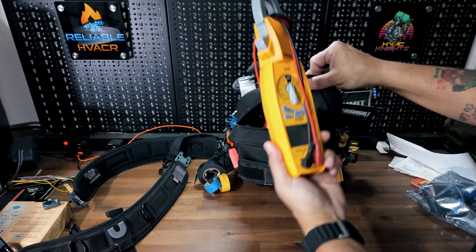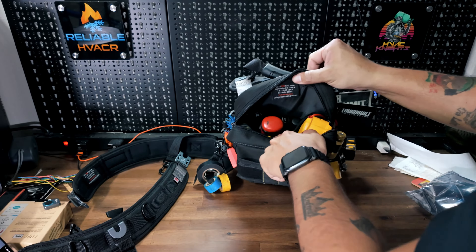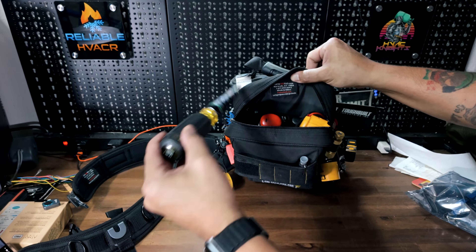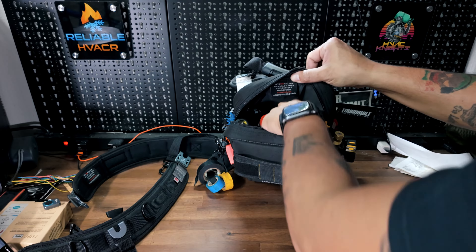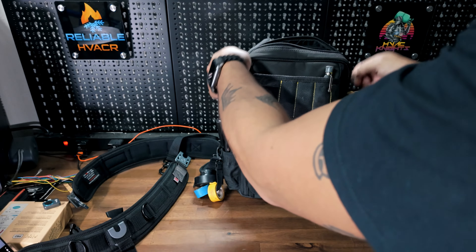Inside is where you're going to have all your big tools. I have a full-size SC680 Fieldpiece meter, an electric screwdriver, a lot of multi-screwdrivers, pliers, a flashlight, and zip ties — that's where all of that lives.